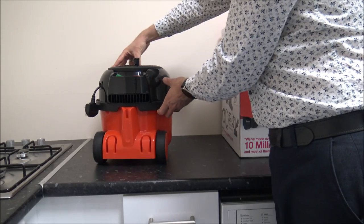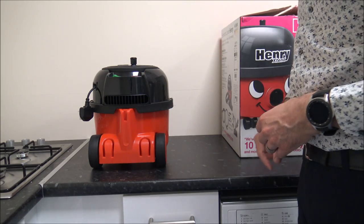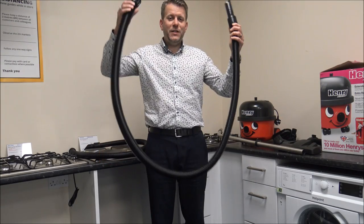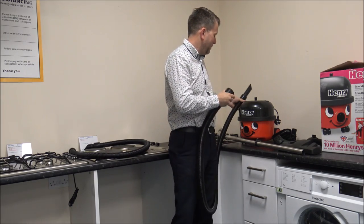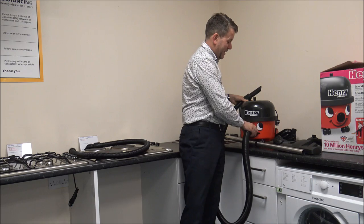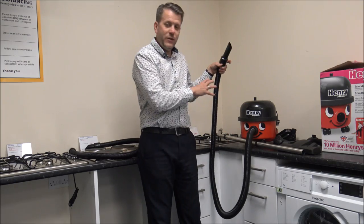Just around the back, you have got tool storage, so you can store a couple of tools and the main one on the back there. That leads nicely onto the tools — I'll show you what comes with the vacuum now. With all Henry vacuums you get this hose. If you've not seen a Henry before, you just screw this onto the front here — onto his nose, I suppose — until it's just hand tight, and then you can go and vacuum.